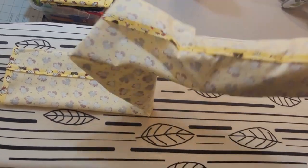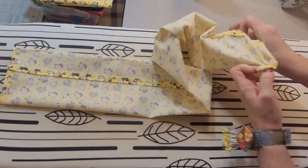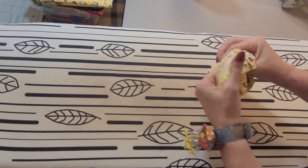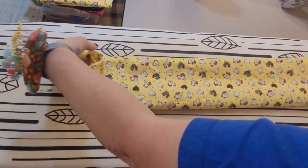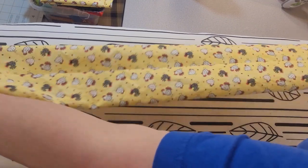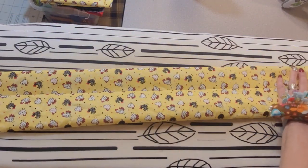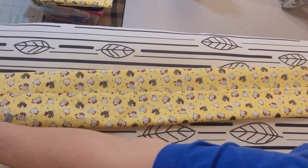Now we're going to pull one end to the other — just turn it right side out like this. Now we're going to take that same seam that we just had in the middle and put it in the middle again. You're just going to place it like this — see how it's running up the middle?